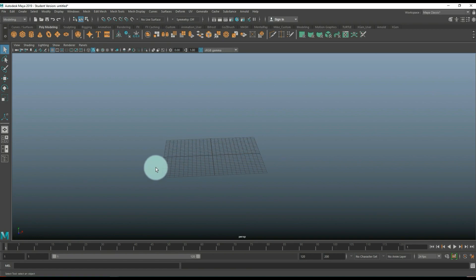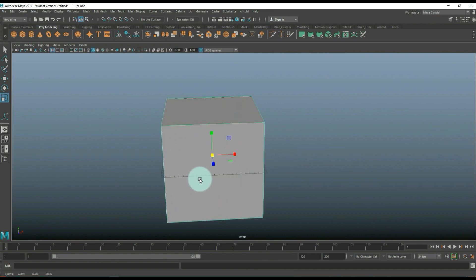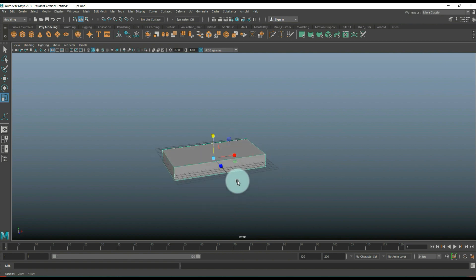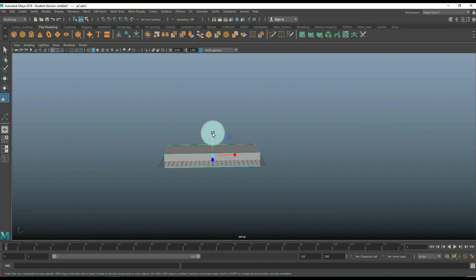Welcome back to a brand new video. So we're going to do more stylized objects because apparently you guys like that stuff, so we're going to do kind of a cartoony desk. We're going to start with a polygon cube, hit R to scale that out, and push that in until we're happy with the top — something like that.